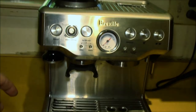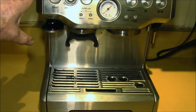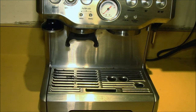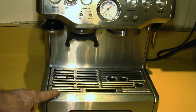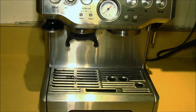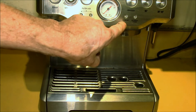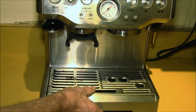One step I didn't mention was cleaning the exterior of the unit, and I do that in two separate steps. One is the drip tray down here — since it fills up on its own schedule, it's not tied to the clean me light like the rest of the cleaning is done.